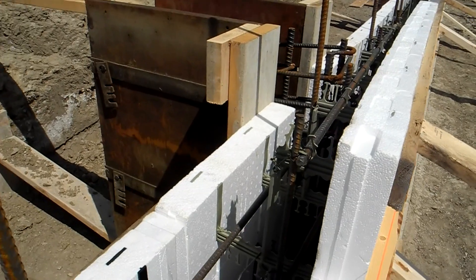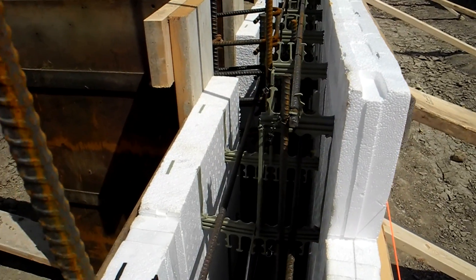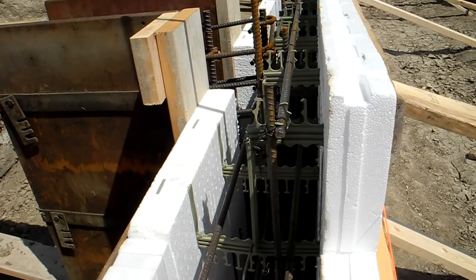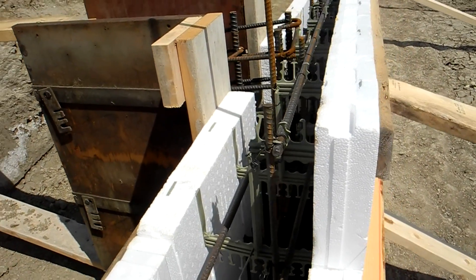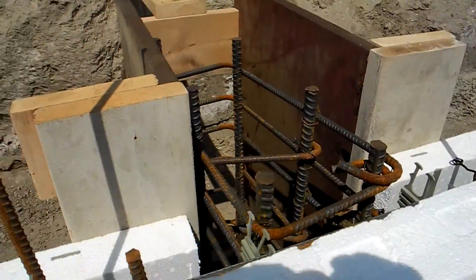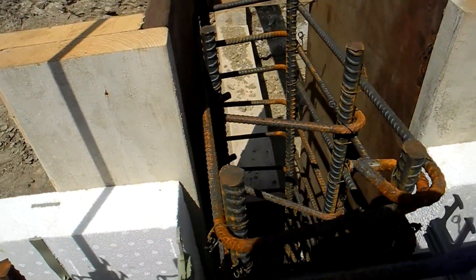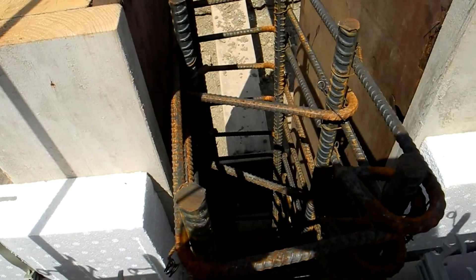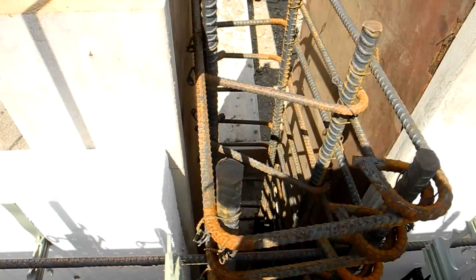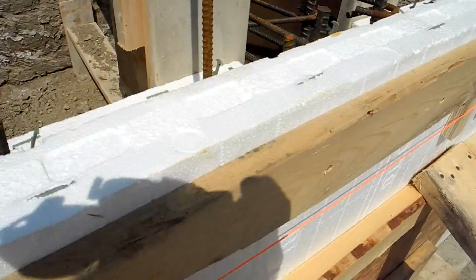Here's a close-up of one of their pilasters. You can see they're using our Fox Blocks curb block at the top. This is all 8-inch beam and pilasters, placed at about every 14 or 16 feet. Inside there is quite a large cage of steel. They don't have the piece of plywood in the back yet, but they have just cut the Fox Blocks off and added this pilaster exactly where they need it.